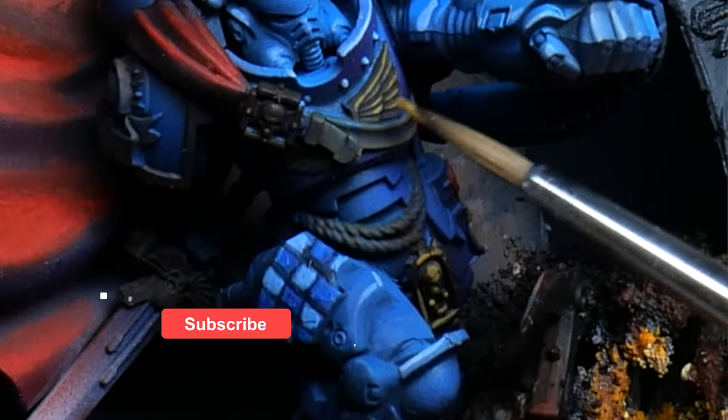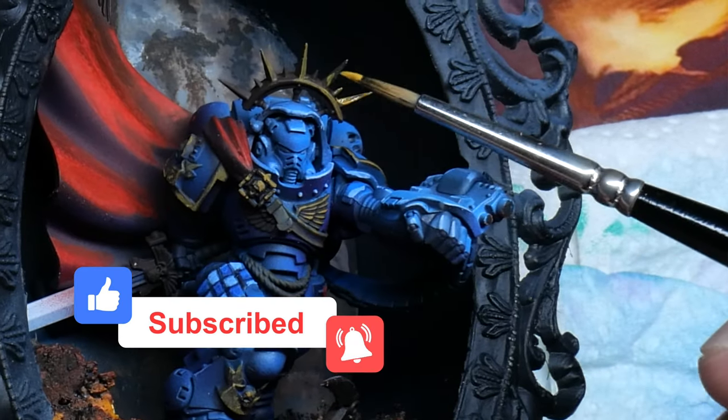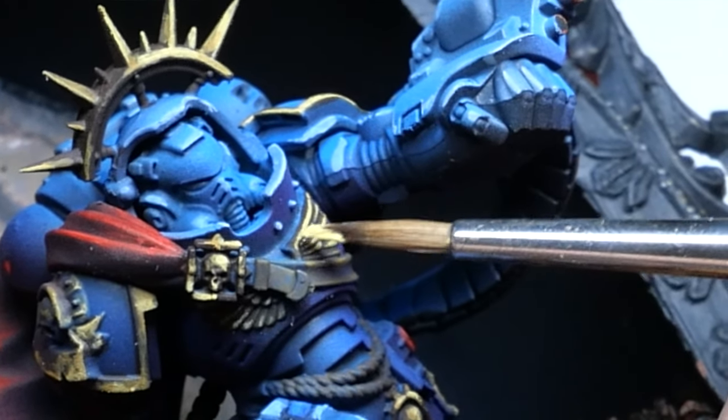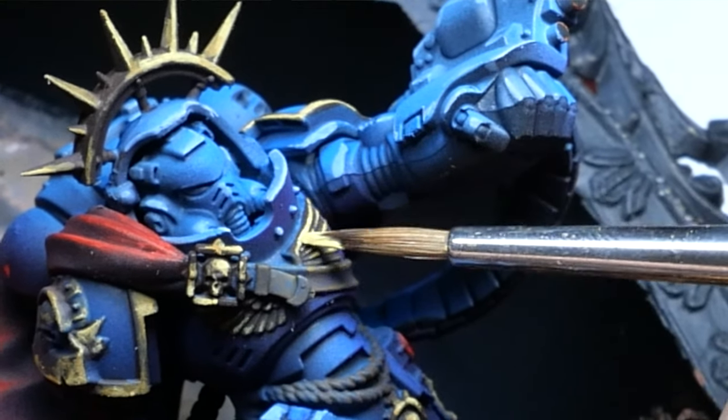If you like what I'm doing here, please like, subscribe, hit the bell button and please comment down below. What artwork would you want to see replicated? I really want to know, because this is not the last time that I do one of these — let me tell you that.